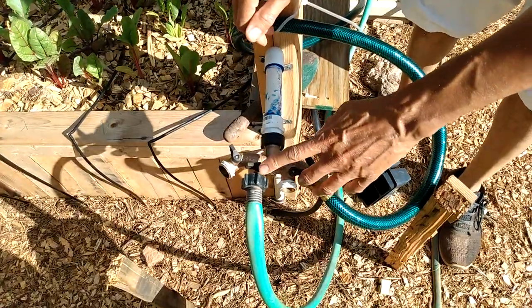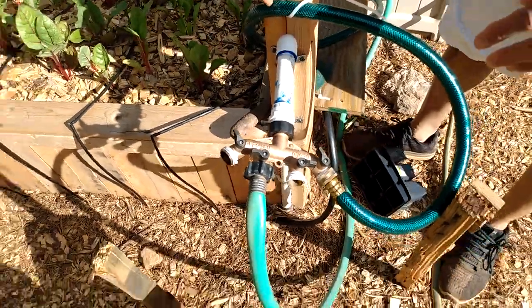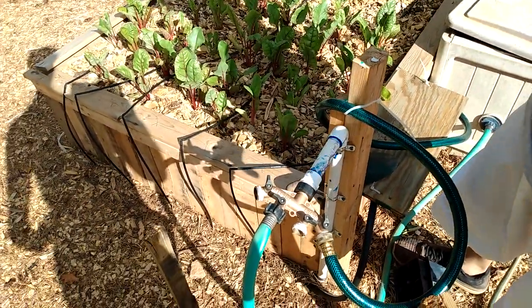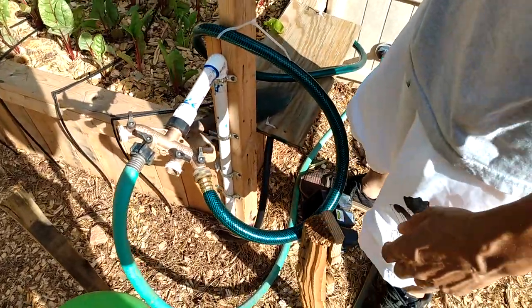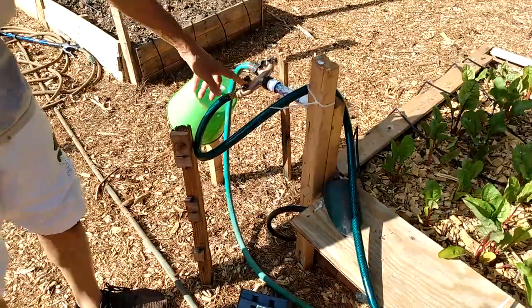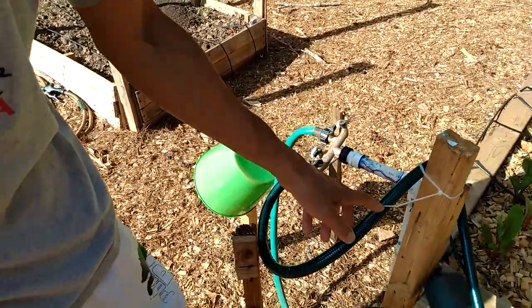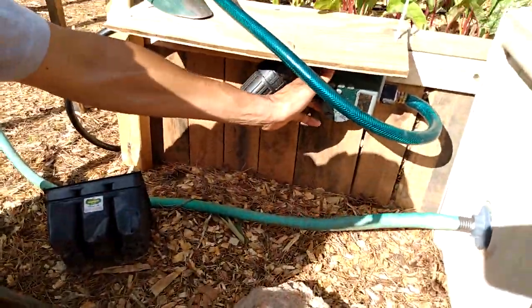Some of my garden is on drip irrigation and others I just water with a hose. I have a hose attached here that I freehand water with, connected to one of the four-way outlets. The drip irrigation is what I want to show you — it's attached here and set up with a timer.